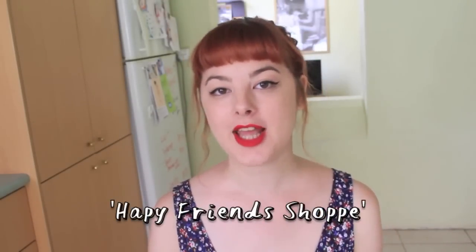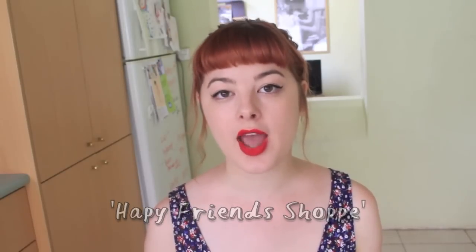Hi everyone! Today's video is actually a collaboration between myself and Aiko from Happy Friends Shop. We'll both be showing you a five minute fashion tutorial. Aiko's is about how to make your very own collar, and I'll be showing you how to make your very own cute socks.